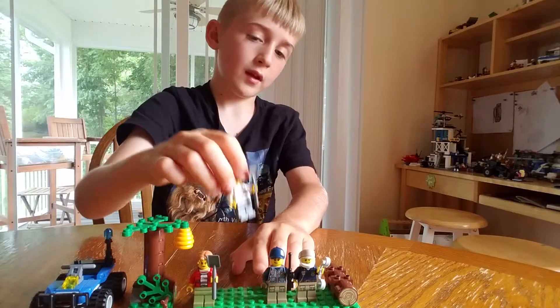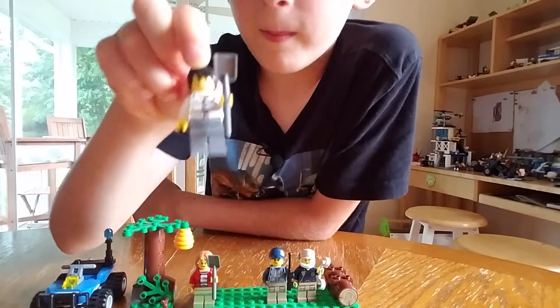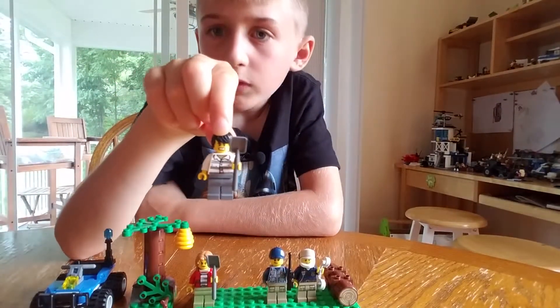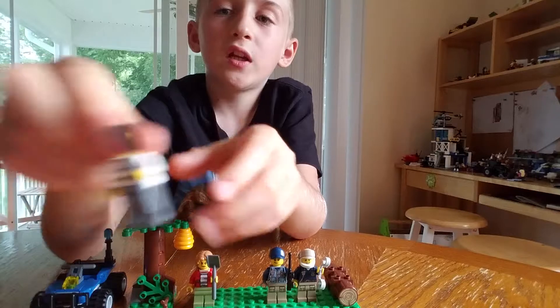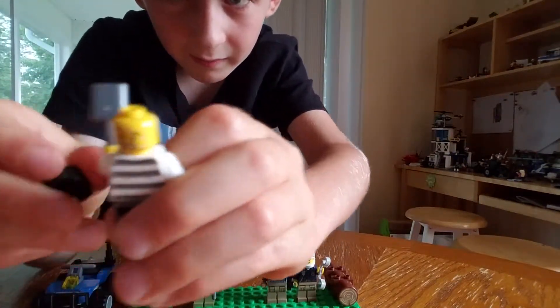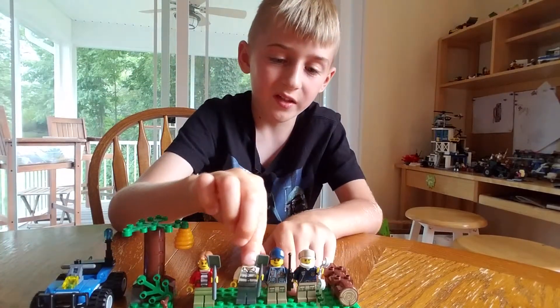Then there's a criminal fugitive. He has a shovel, gray pants, a striped shirt, and a double-sided face. So he has a mad face and a swollen face because he's the guy that the beehive goes on his head.